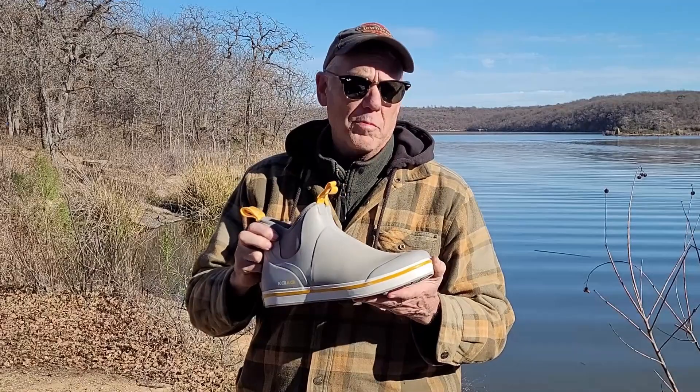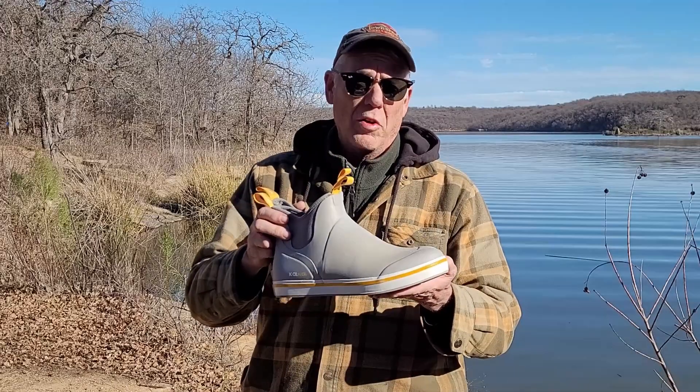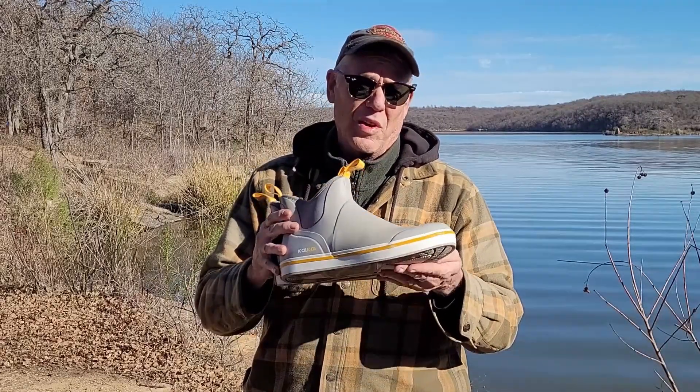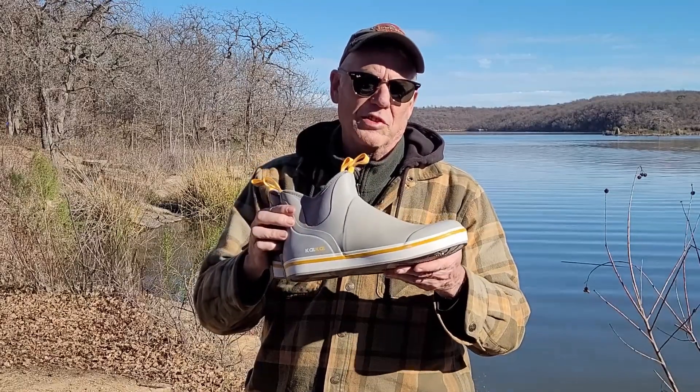They are a little bit wide, but almost all rubber boots I buy are a little wide for me. They've held up well and been waterproof — other than taking one over the top, my feet were dry the entire time. If you're looking for a boot to be around the docks, out in the yard, garden, or even at the campsite, I think you should probably consider these.